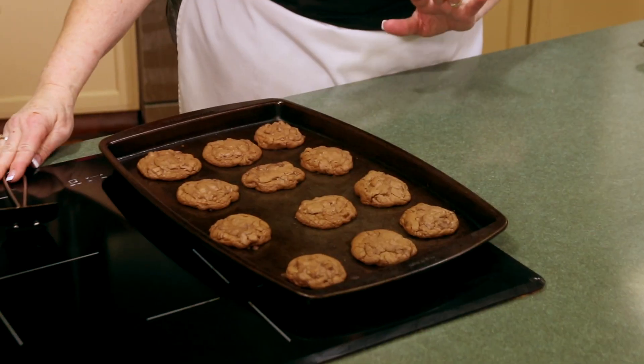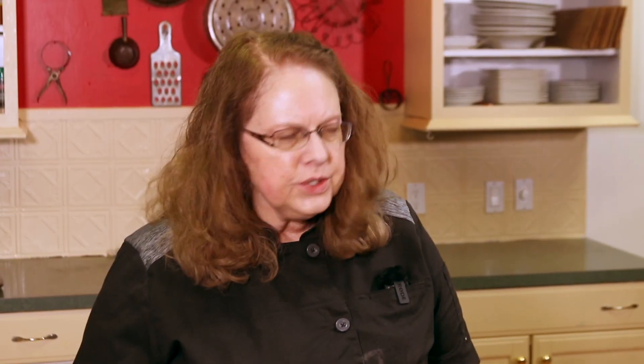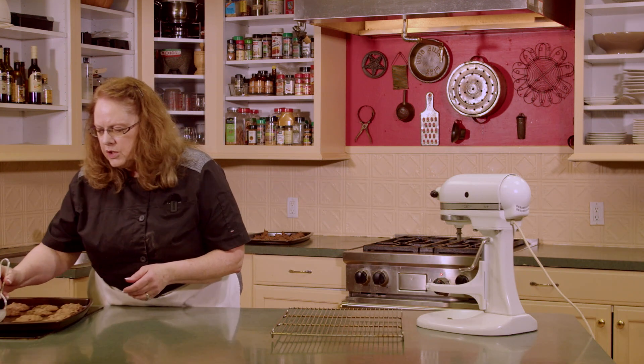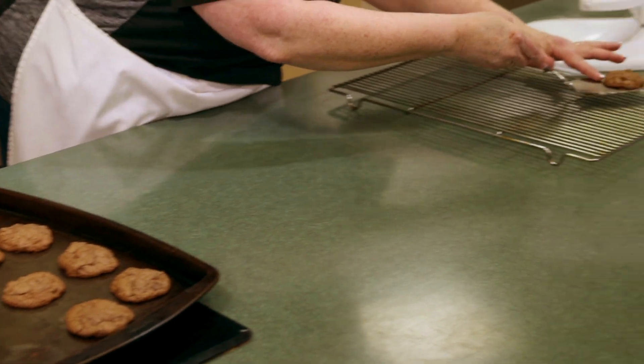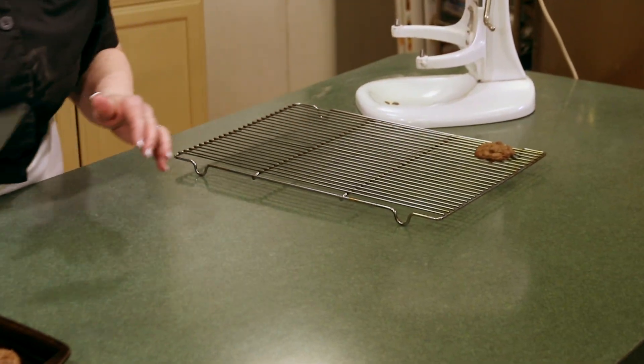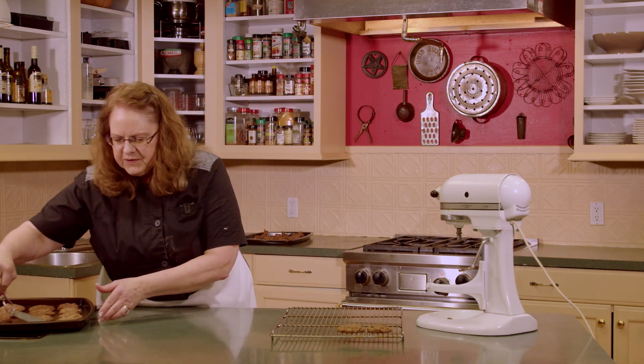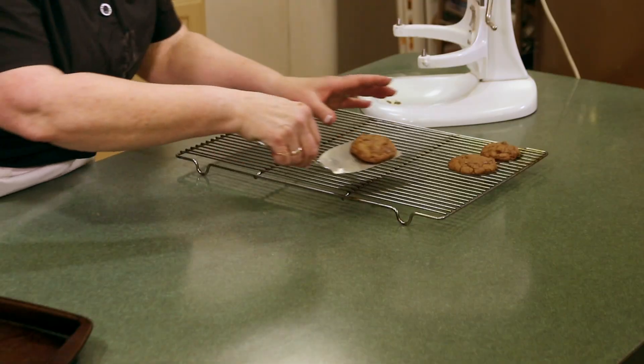We've got the first pan of cookies out of the oven. They had to bake for seven to nine minutes and you want them to still look like they're just maybe a touch wet on top when you take them out, but not soggy. They set on the cookie sheet for about two minutes after you take them out of the oven, and then I'm going to start taking them off and putting them on a cooling rack to finish cooling. If you take them off too soon they're going to be a little too soft to remove from the cookie sheet.